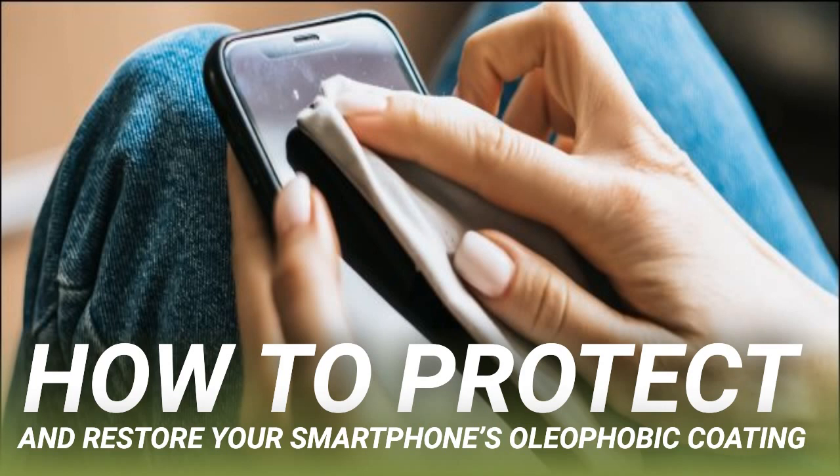If you want to restore the touch screen to a like-new state, you can use some aftermarket products. If you applied a glass screen protector to your device, you can just replace it to make your device feel new again — this is a cost-effective way of restoring your device and will help retain its resale value. For those who didn't think ahead, you can buy an aftermarket oleophobic coating kit like Fusso by Crystal Armor and reapply it yourself. These kits cost around ten to twenty dollars for a single treatment, which is good for one device. Always follow the instructions on the product.